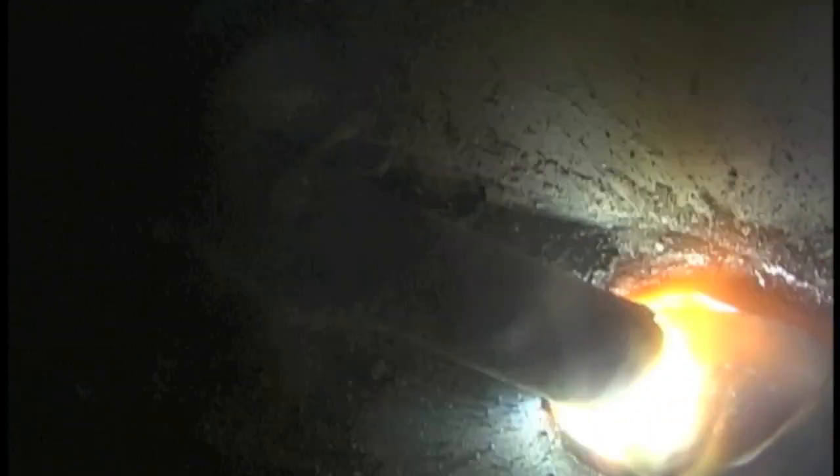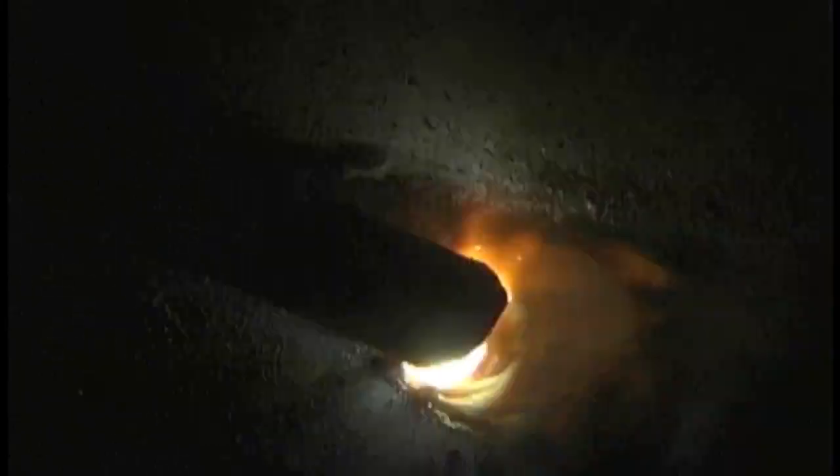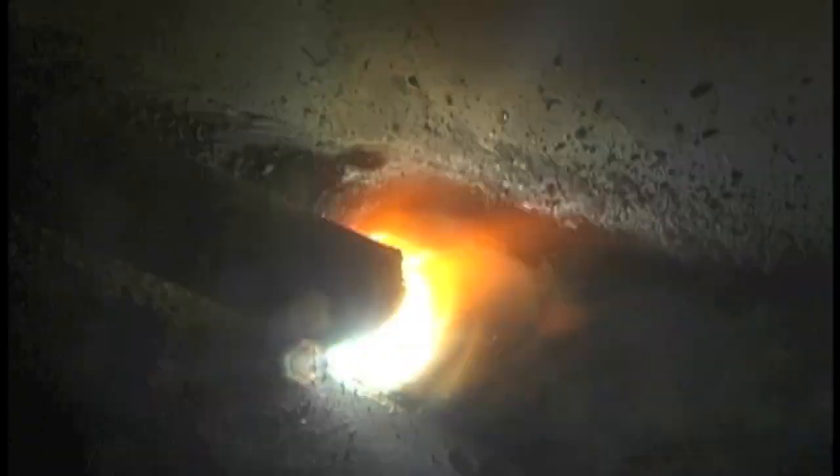This is Jody with WeldingTipsAndTricks.com and Welding-TV.com. Today we're doing a little stick welding with 7018 and we're talking about the arc force setting, also called arc control, also called dig on some machines.